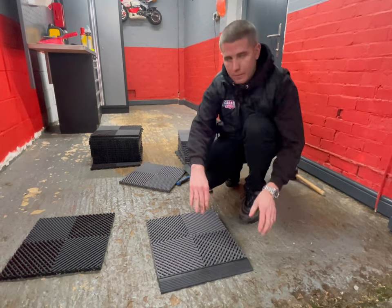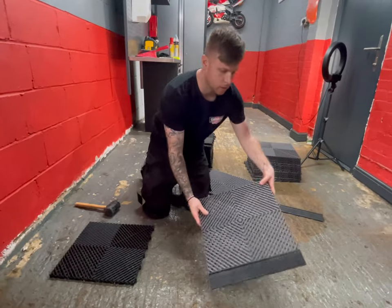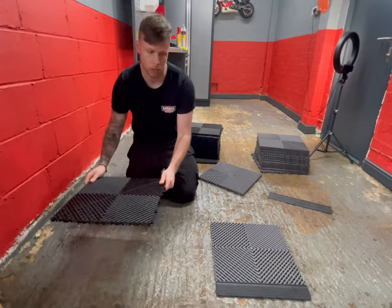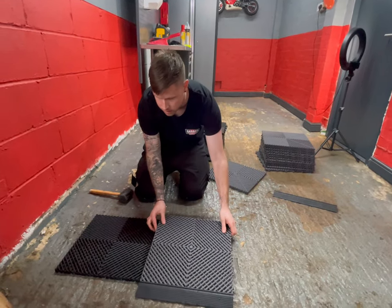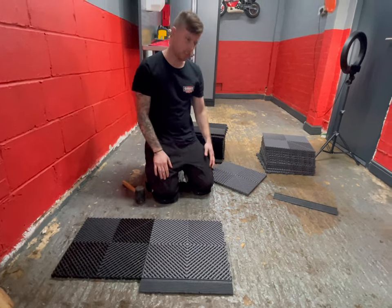That means we can lay from the front backwards, nice and easy. As you can see, Harry started off with the lugs this way around. What I'm going to do is go black, grey, black, grey all the way across, with the tiles exactly the same way around, so when I'm going to backfill it's nice and easy.